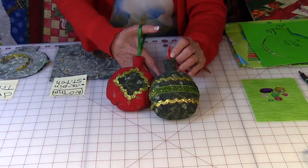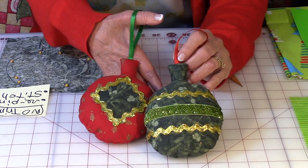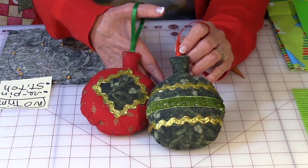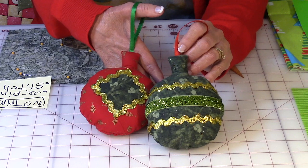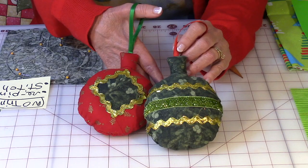So let's take a look at the ornament. Now you have a lot of different options for making this. This is only just a few that I'm going to show you in this video. This is an opportunity for you and your kids to get very creative.